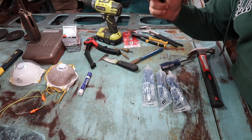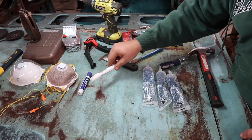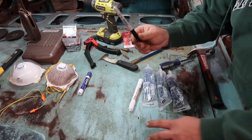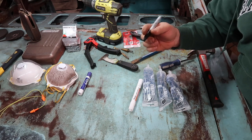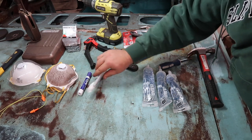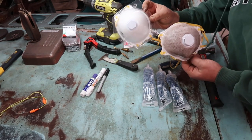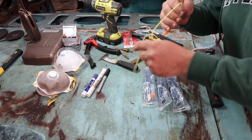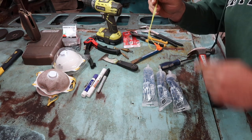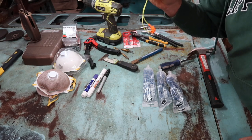DAP Ultra Clear caulking for seam sealing on the interior — I went through five tubes of this. Paint pen to mark your panels where they go and where you need to grind. This came in handy as well as a Sharpie for drawing out any templates or marking on the interior of the car. When you're doing any kind of grinding on the car, wear the masks — here's a new one versus the old, you can see how much it filtered out. Earplugs — when you're grinding, it is extremely loud inside the car. These earplugs were awesome.